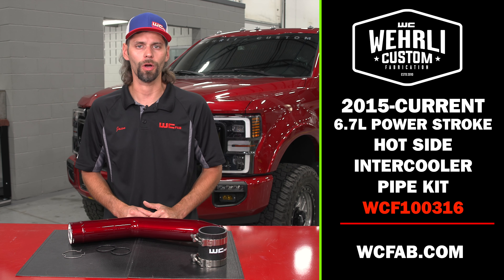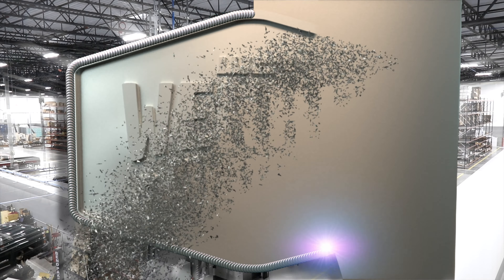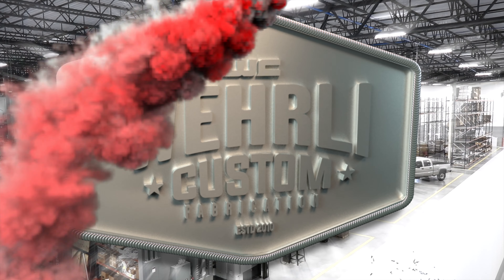Hey everyone, thanks for tuning in. I'm Jason Worley with WC Fab and today we've got our 6.7 Power Stroke hot side intercooler pipe upgrade.